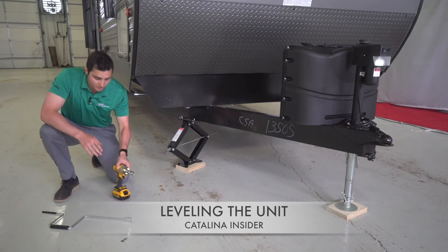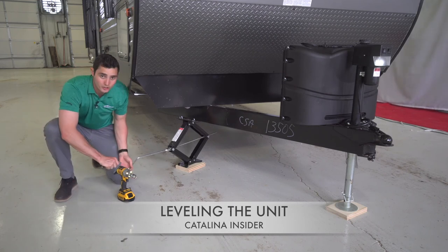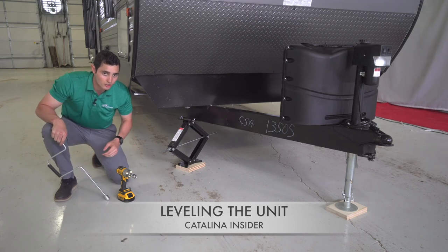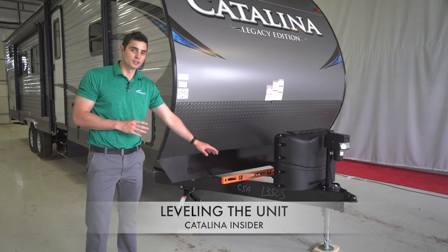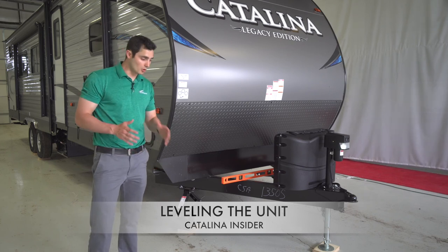Give it a good extra couple of cranks, and it's also wise to then take the manual and give it one or two extra cranks to make sure that it's down as far as possible without over-tightening or breaking your stabilizers. Your wheels are blocked and safely in place, your power tongue jack up front is blocked and level, and your stabilizer jacks keep the trailer from going side to side.